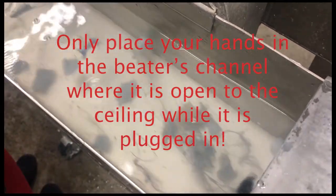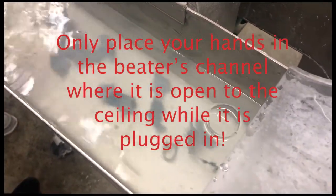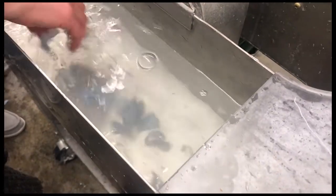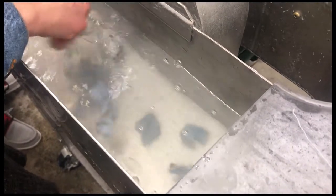Also make sure that you are keeping your fingers away from the area that is actually open on the Hollander beater. Never put your fingers under the stainless steel lid near the mechanism or past where that plexiglass lid sits on top of the beater.